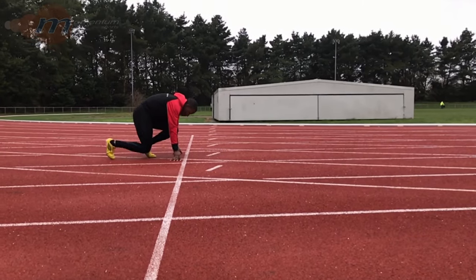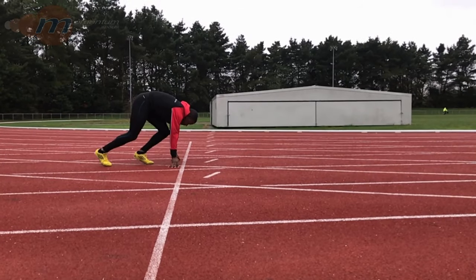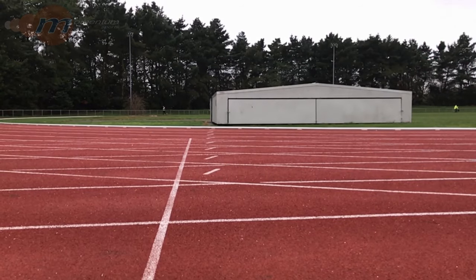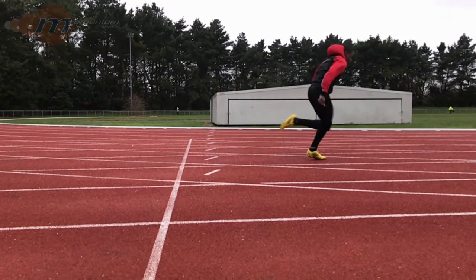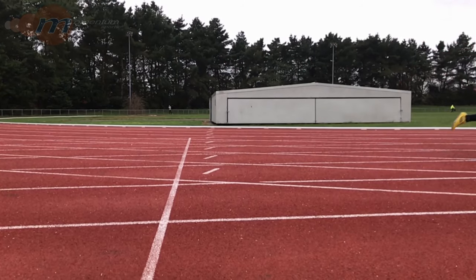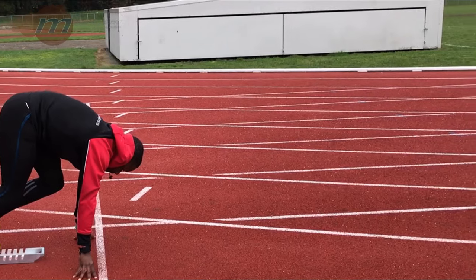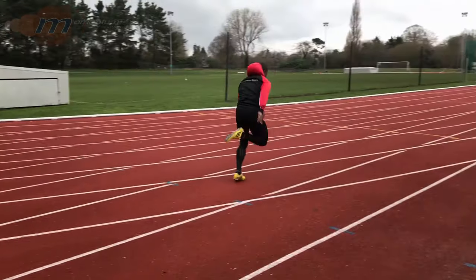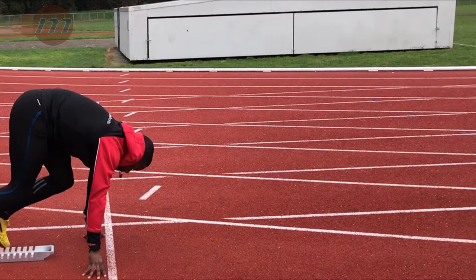When the starter fires his gun we drive the arms hard and push against the floor with our legs. The idea in the first few strides is to push hard whilst gradually bringing our body upright. On each step we are looking for our foot to land behind our hips so that we are always pushing against something to drive our body forwards. After about three to four strides we should be in a full running action even if we are still leaning forwards a bit.